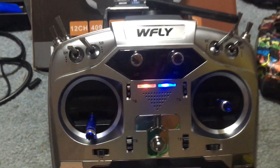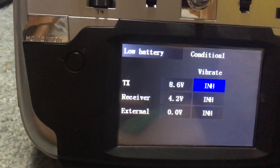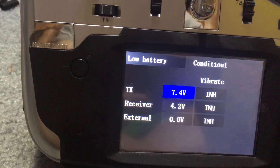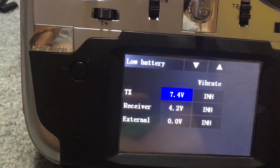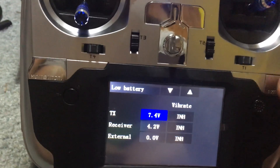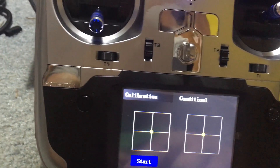It tells you the voltage. I have a 2S battery in here, so we just click on that - 7.4 volts is a safe point for the battery. This also has a voice module in it. We can then go back to calibration - if you had to calibrate it, you just hit start and follow the commands on screen.